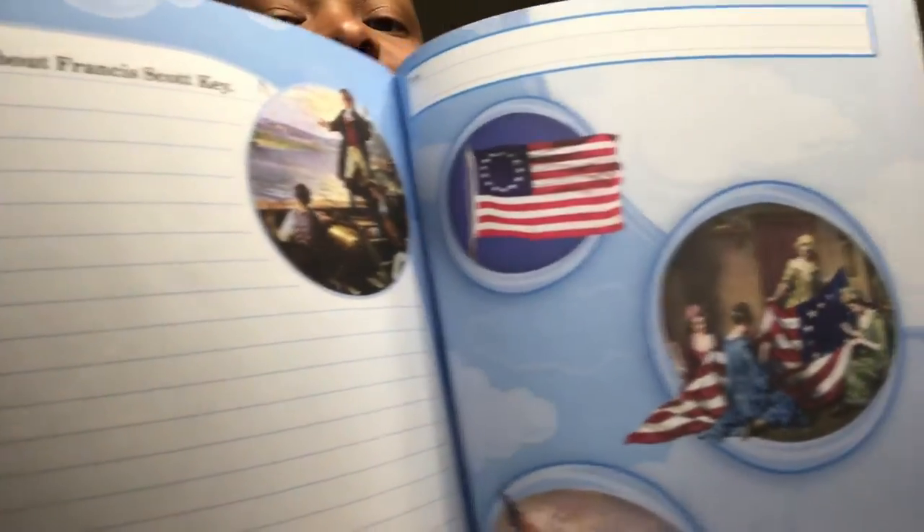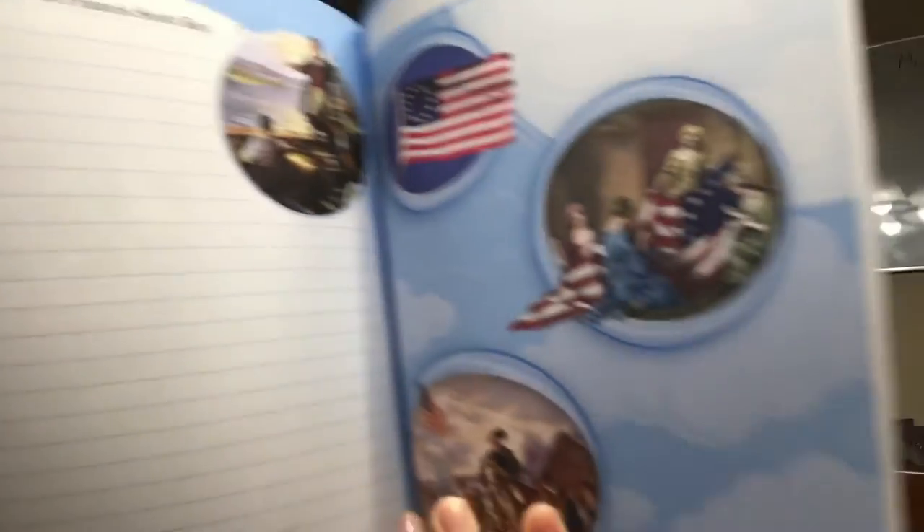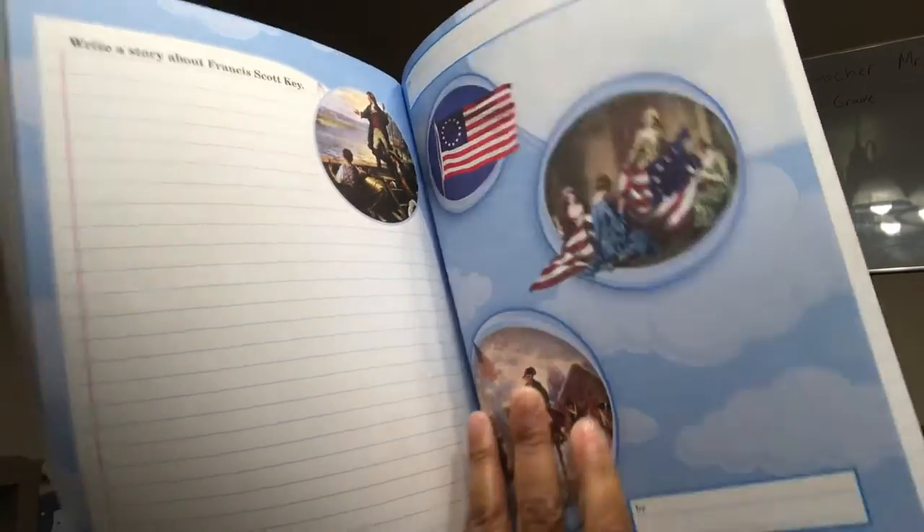Here it says write a story about Francis Scott Key, and they give you plenty of space to write — the whole page. And it gives you colorful pictures to the right. Pictures make it where it's not so boring, in my opinion — definitely for kids, because you want to keep it exciting and colorful. That is all. I thank you so much for watching our video of the Abeka second grade unboxing. Stay tuned because I will be doing the kindergarten Abeka Academy unboxing as well. I'll catch you guys in the next video. Happy homeschooling.